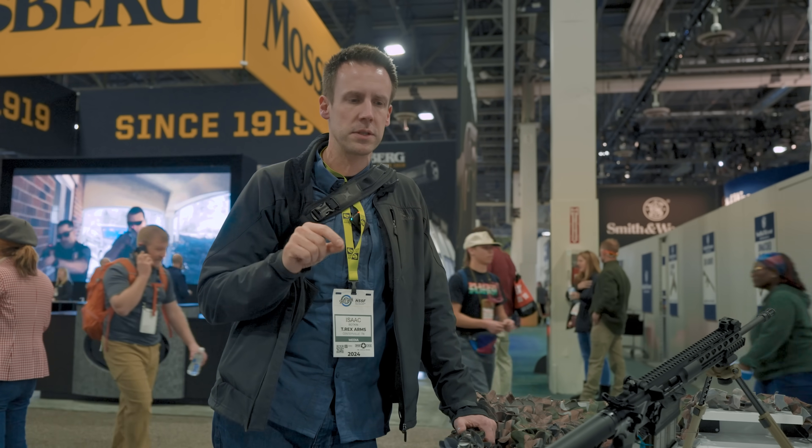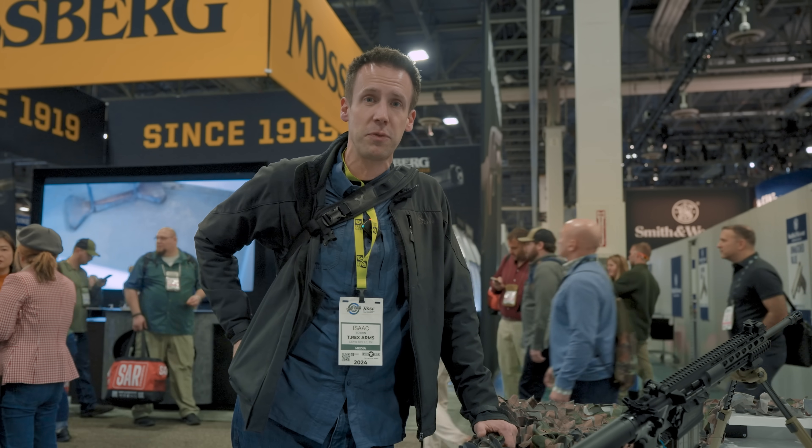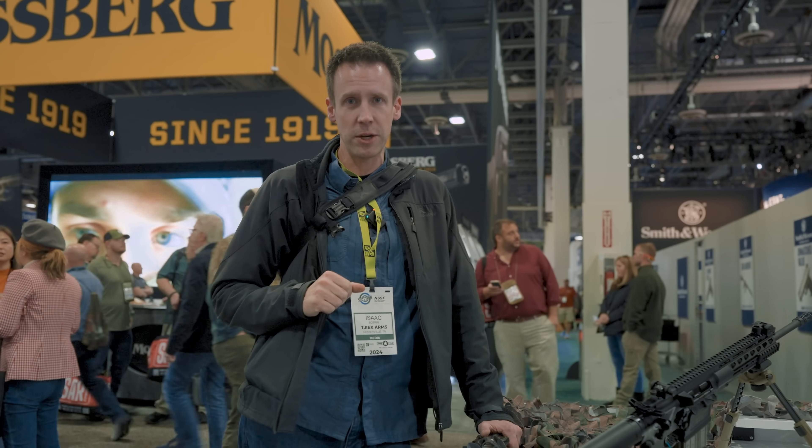We're going to go over some of the stuff that I would actually be surprised if there are YouTube videos about SHOT Show that cover. So we're going to do it here on T-Rex Labs.